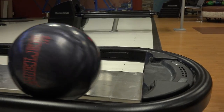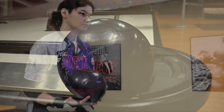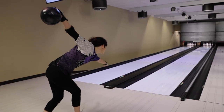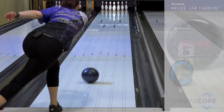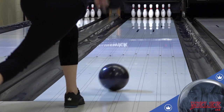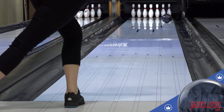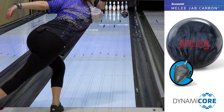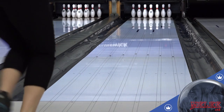Hey Brunswick fans, Dasha Kovalova here, and I'm going to introduce the Melee Jab Carbon. The Melee Jab Carbon features the ultra versatile Melee core and uses a cover new to the line, Activator Extreme Hook Pearl, most recently found on the Zenith line of balls, to update the line and stay on the cutting edge of shiny ball performance.